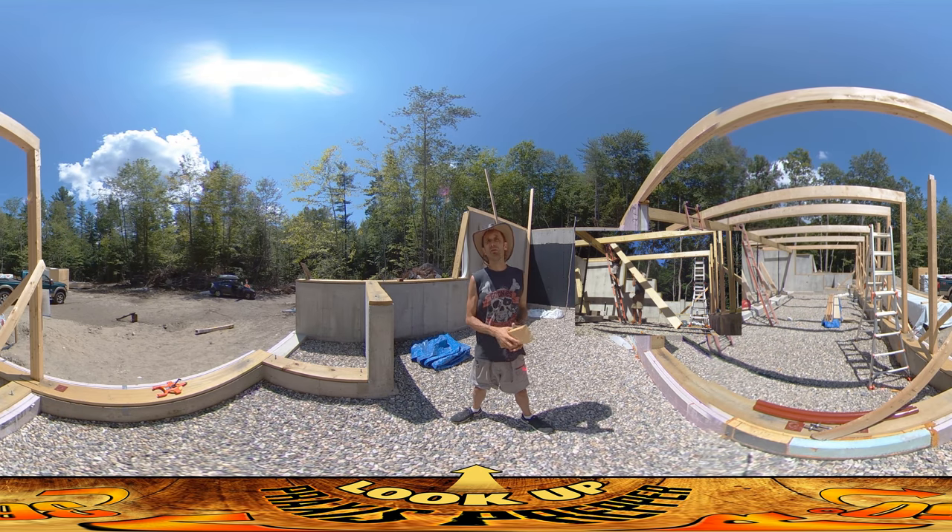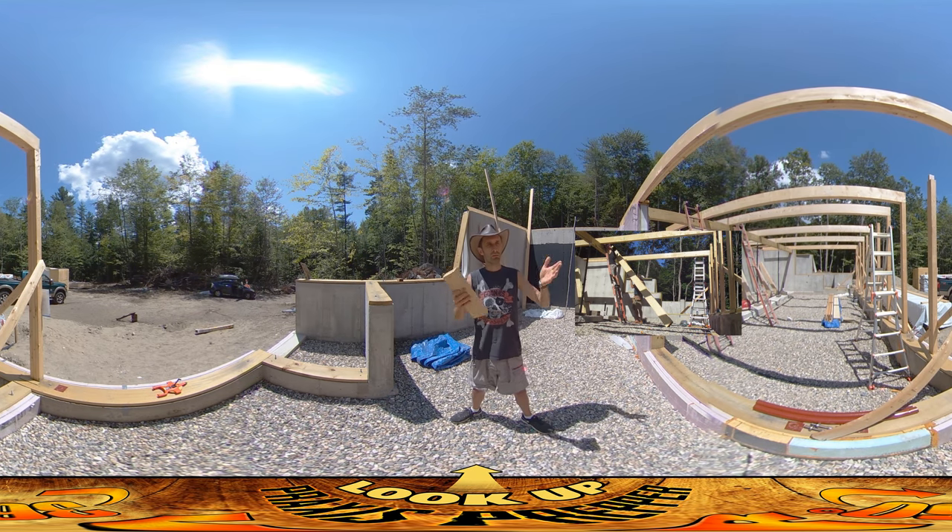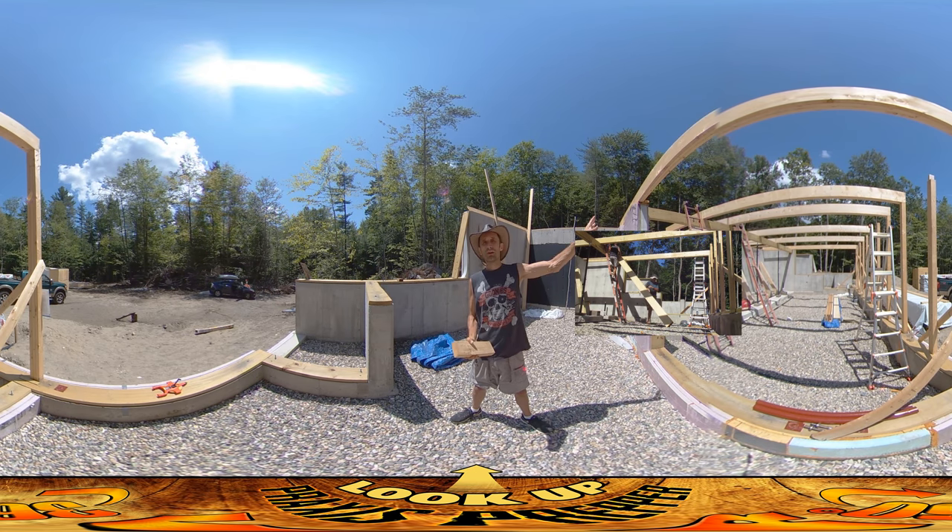Putting up these floor joists is a two-person job because one person has to hold one side and one person holds the other side — you get the things up with two people. I guess with machinery and pulleys you can probably manage a way of doing it with one person, but it's much easier to have two people. So that's our goal, to get that done by the end of the day.